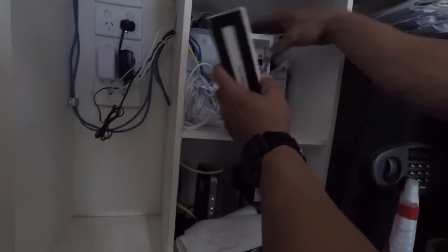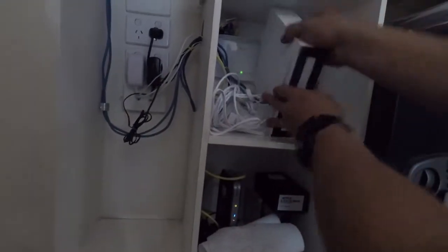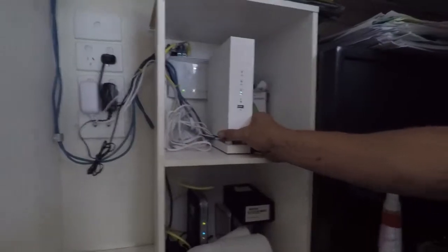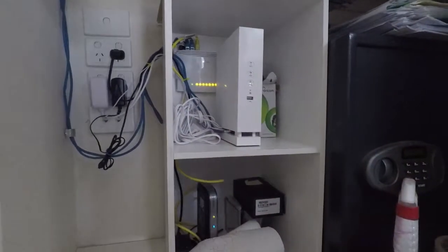I'm going to plug the cables back in — the power cables. Put the base back on your unit. Hopefully within five or ten minutes it will reboot.